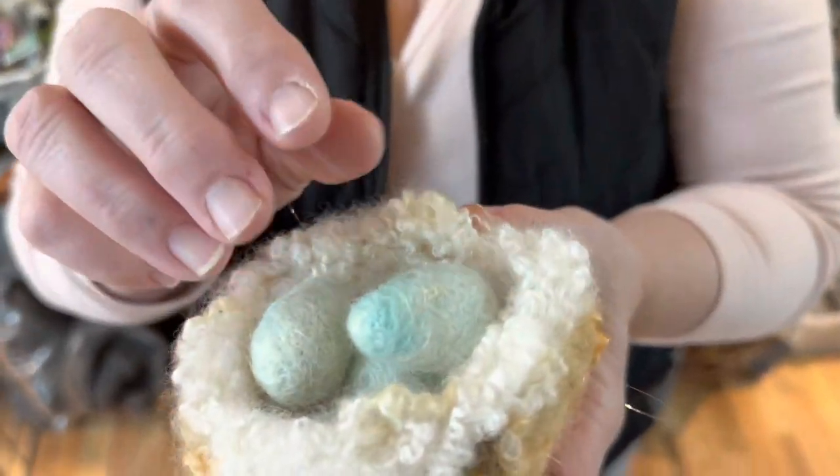Hi everybody, it's Karen from Lion Gate Farm. Today for today's felting video, I'm going to teach you how to make this adorable little nest.